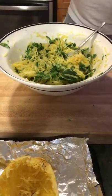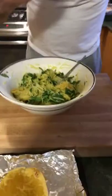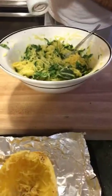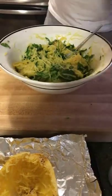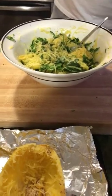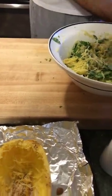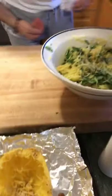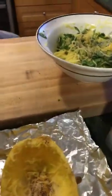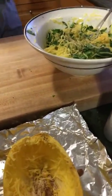Now we're going to make sure the spaghetti is perfectly tossed. Go ahead and taste it! It's good — perfect. You might want to add a little bit more salt and a touch of pepper. It's very important to taste as you go rather than just following a recipe and ending up with too much salt.